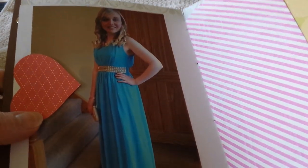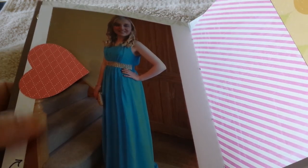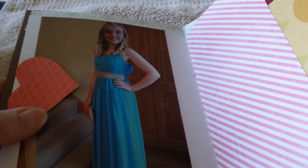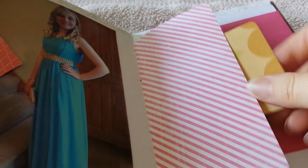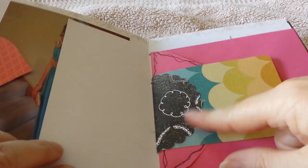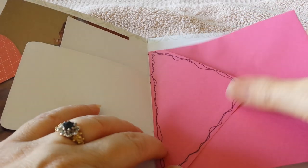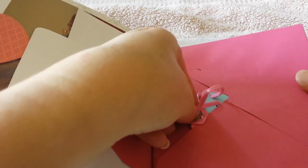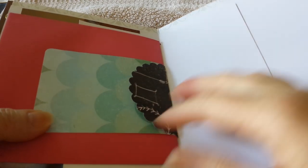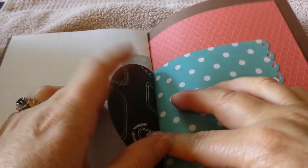This is a picture of my daughter — she just recently finished sixth form and went to a leavers ball. I put a bit of washi tape there and a little heart, another piece of paper, and then I cut out another circle with my scallop punch and attached it to make a tuck spot. This is an envelope which I did a bit of doodling on.